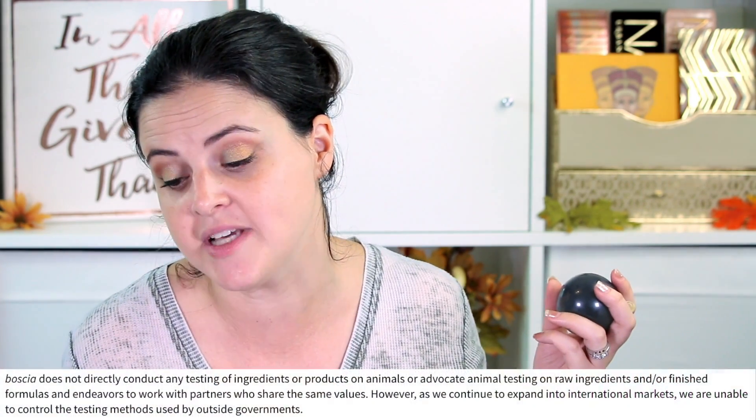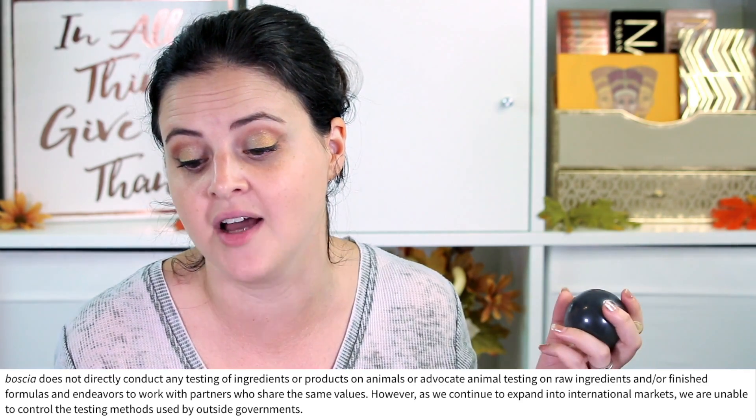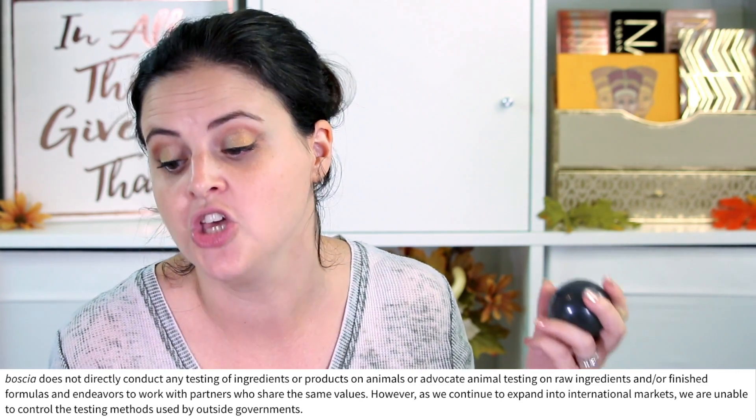One thing you need to know about Bosha is they are not cruelty-free. They say: as we continue to expand into international markets, we are unable to control the testing methods used by outside governments. They neglect to mention that they do sell to countries that require animal testing, which — the wording is a little irritating.